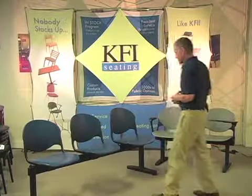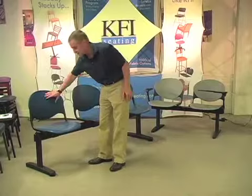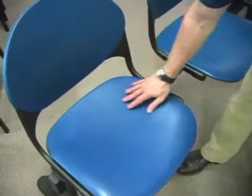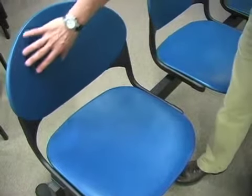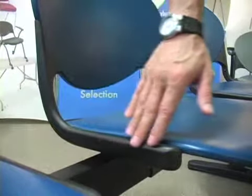KFI's beam seating is offered in a two seat, a three seat which we show here, and a four seat beam. The generous size contoured seat and back are made of high-impact textured polypropylene. The frame is made of 18 gauge steel and has an oval shape.